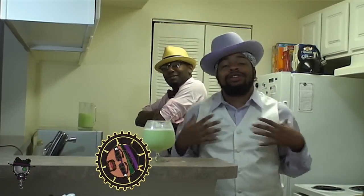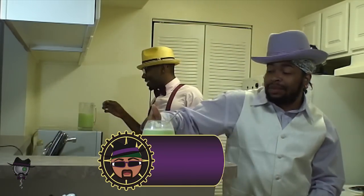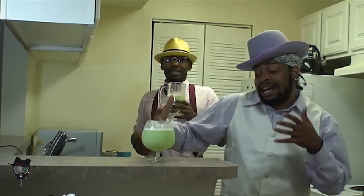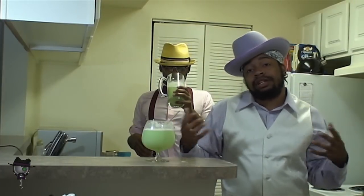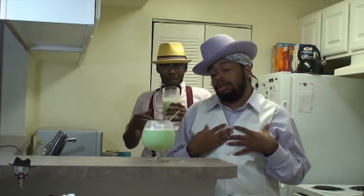Welcome to another episode of Cooking and Class. As you can see, we're sipping on that drink that we never did fully remember the name of, but it's got something to do with cake, ice cream, and green. Starburst — it tastes like a Starburst, like a lime Starburst.